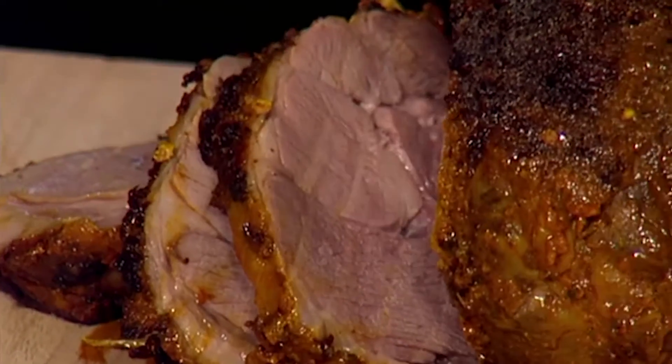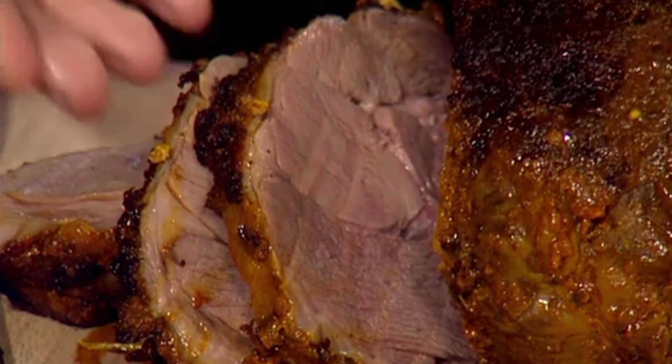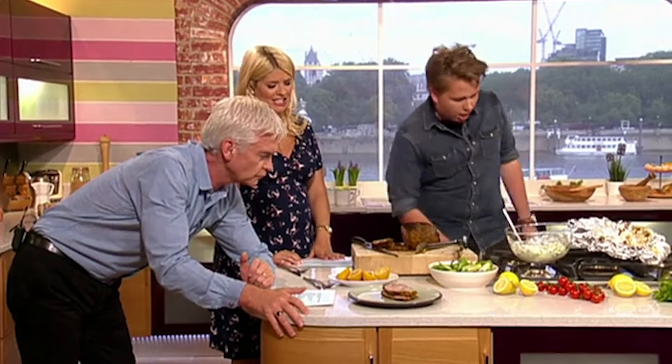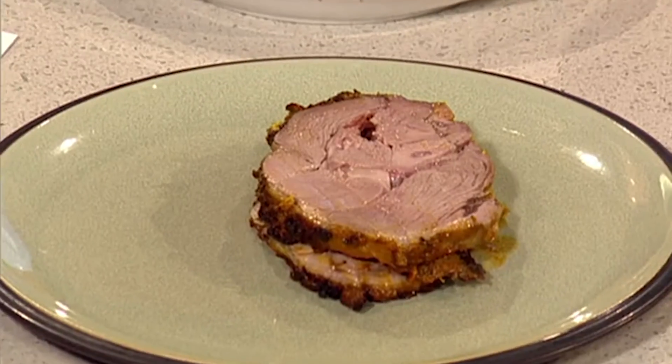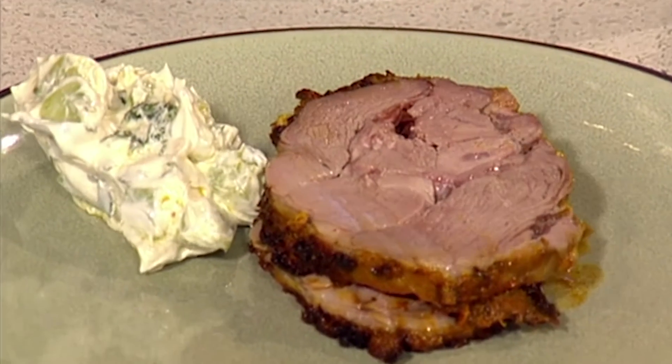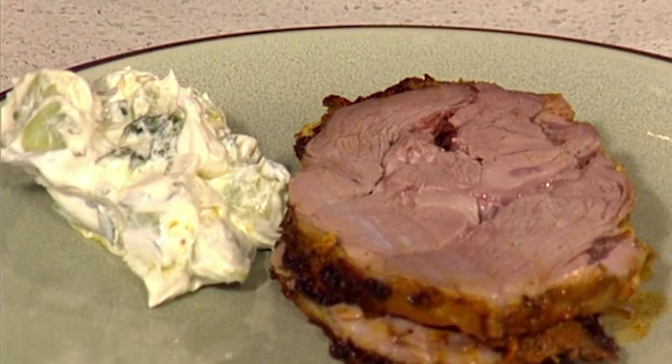Serve this with salads — it's quite summery, quite fresh. A lovely dollop of tzatziki. For the salad, I've gone with spinach, lamb's lettuce, and chicory — quite crunchy, quite fresh, really robust and works really well. Just help yourself to a little bit of salad, and that's it.